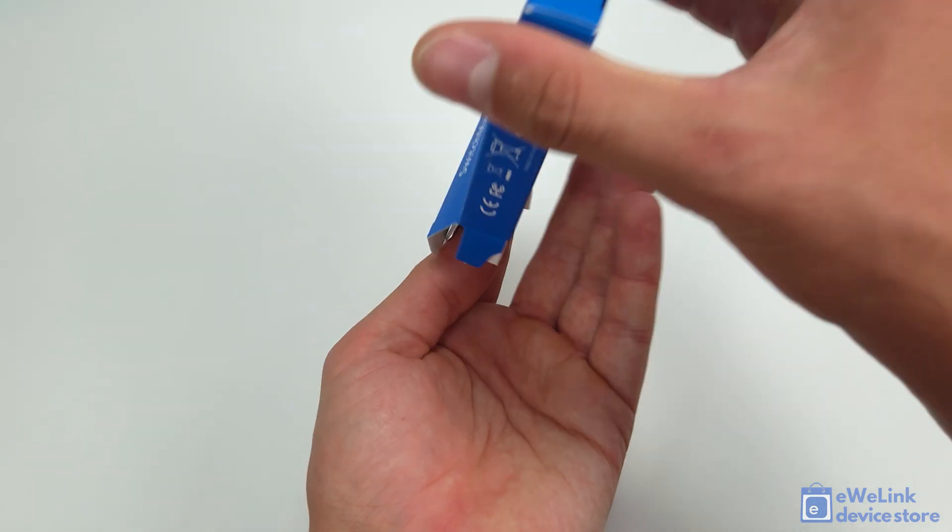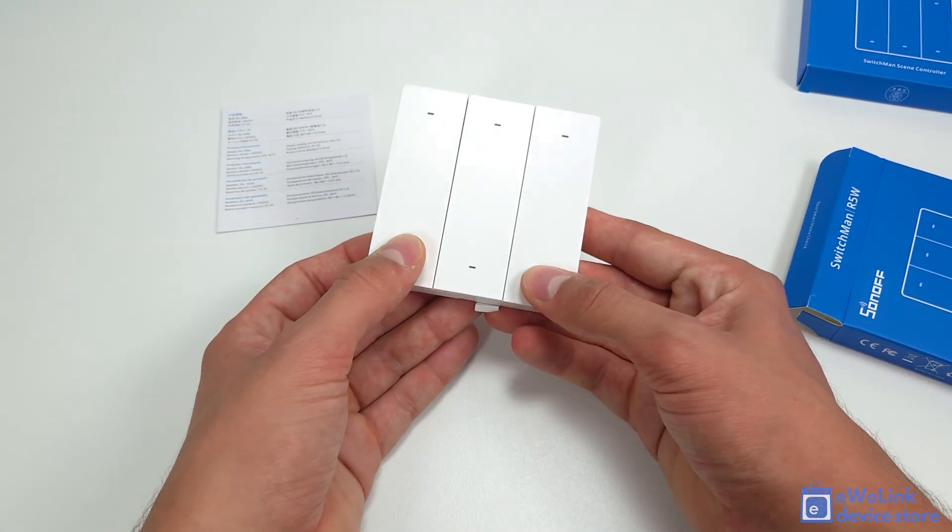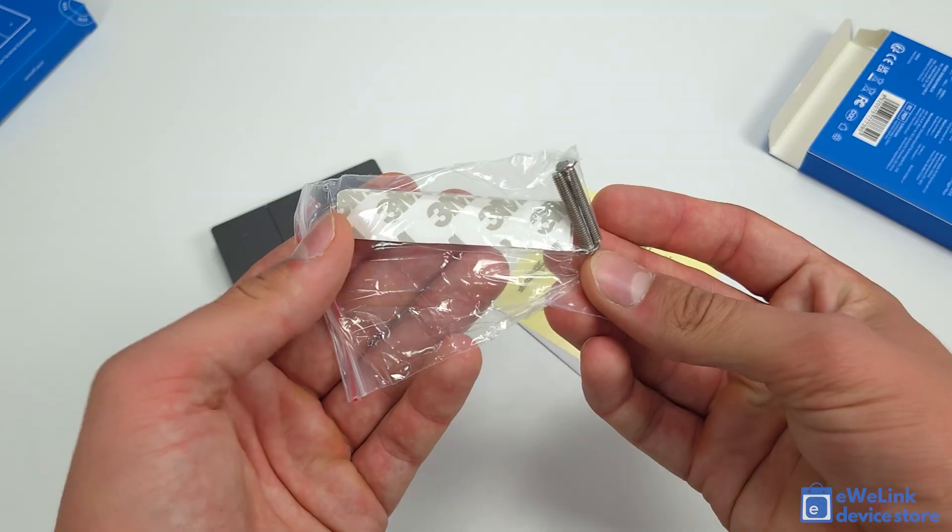The R5 switch can be easily removed from its magnetic wall holder, so you may use it not only as a wall switch, but also as a portable remote controller when needed.